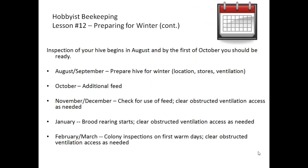Inspection of your hive for winter begins in August and is done in combination with determining how much honey to take for yourself and how much to leave for the bees. By the first of October you should be ready for winter.